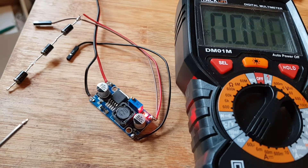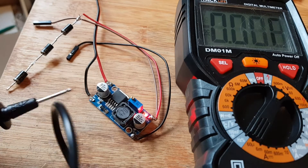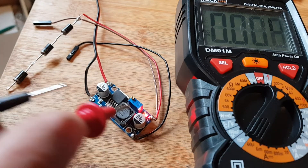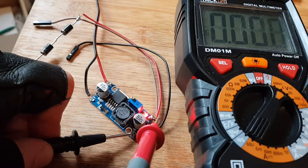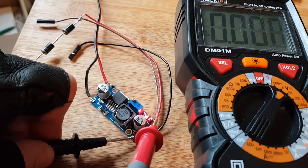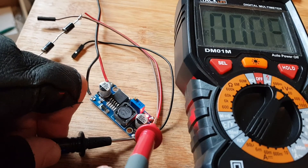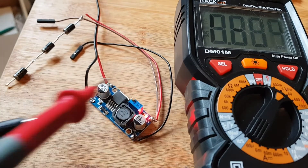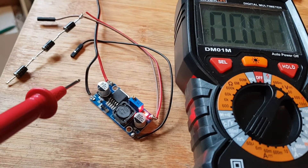We've got this buck converter that we're going to use to power the Baofeng 888 and the Raspberry Pi 3. We need 5 volts for the Raspberry Pi, so coming straight from here we'll just test it — and there we go, 5 volts.